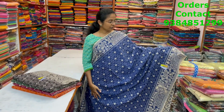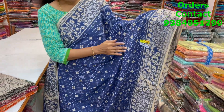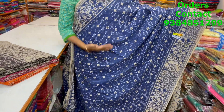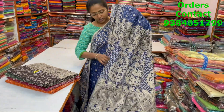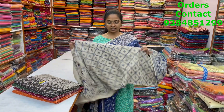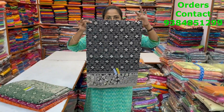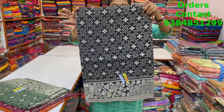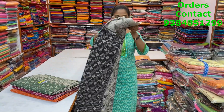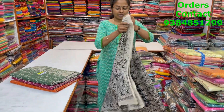A very nice kalamkari cotton saree in beautiful indigo blue with a lovely kalamkari border — nice border in contrast off-white shade, beautiful design running through the body. The pallu and blouse are shown, and the price of this saree is 820. In the same pattern, a nice beautiful black with lovely kalamkari design. The pallu is shown.